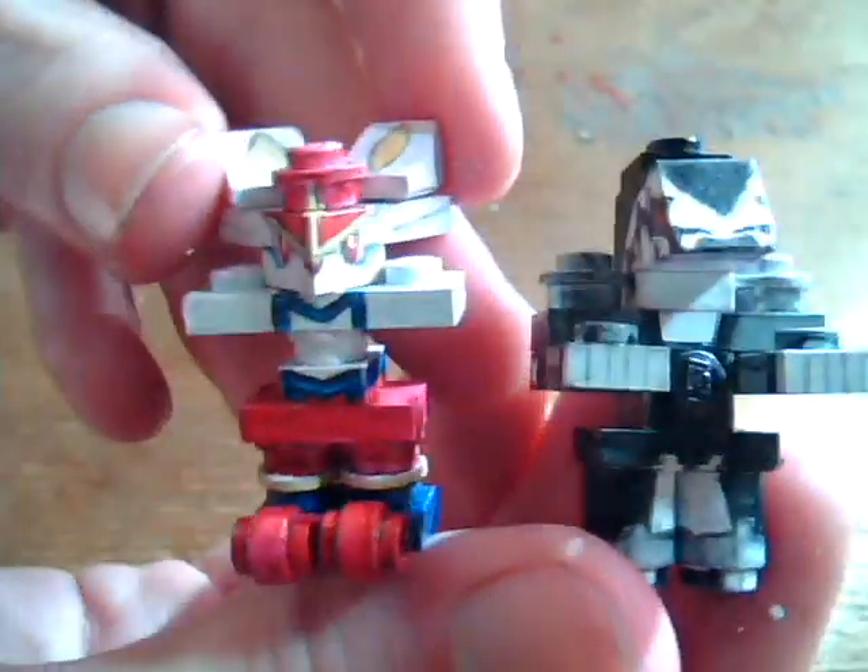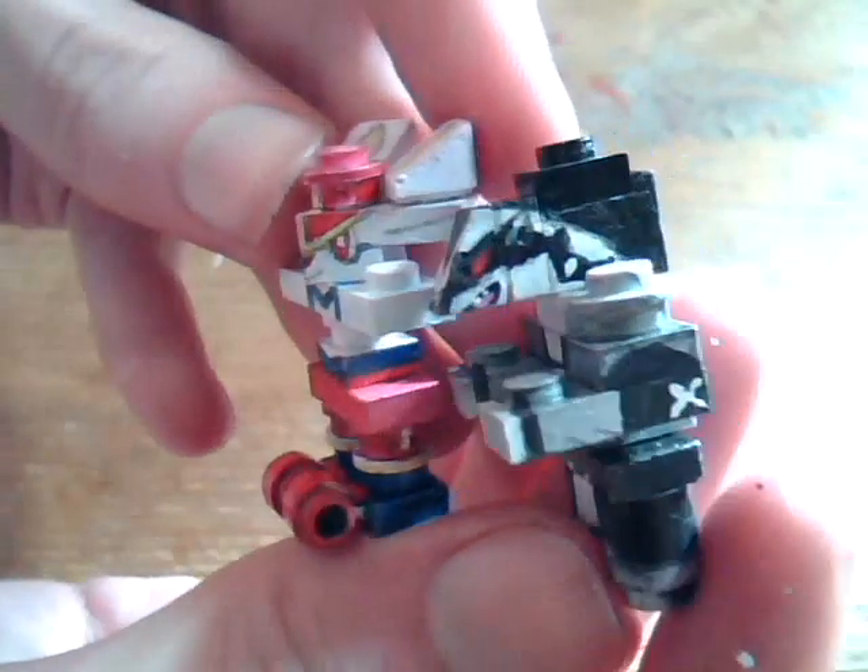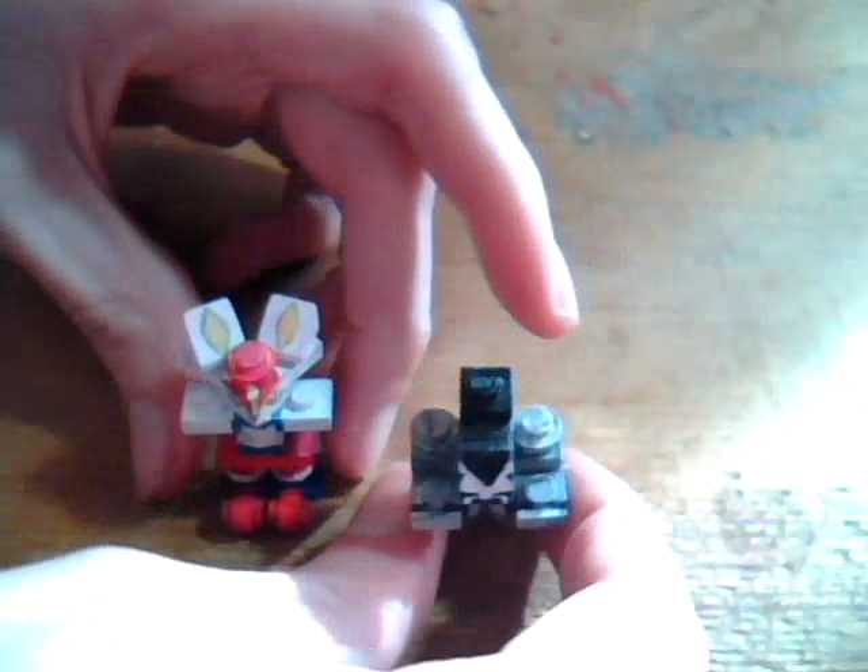So that's how to make my LEGO Cinderace and Obstagoon. If you want me to make any specific LEGO Pokemon for you, then see commissioned info and you can commission me to make it, and if it's big enough, then it'll get a tutorial as well as a showcase video. See you next time!